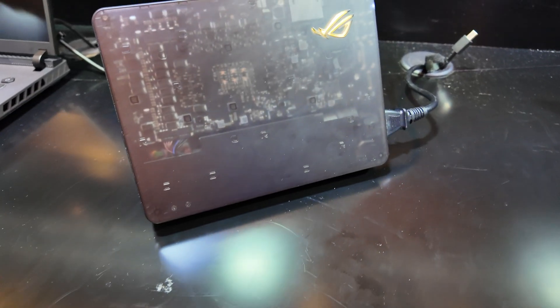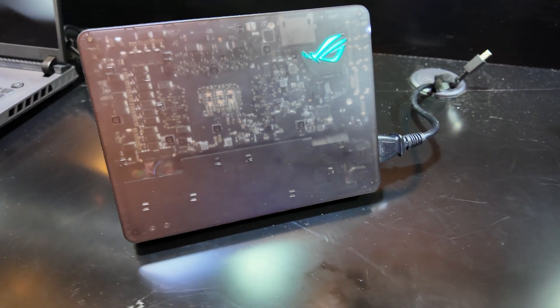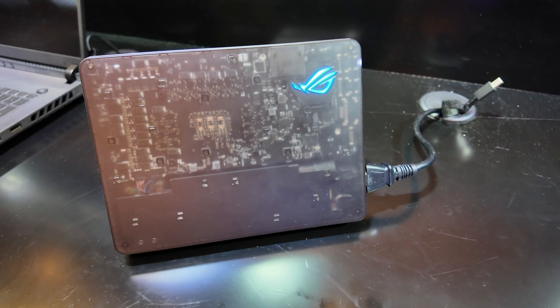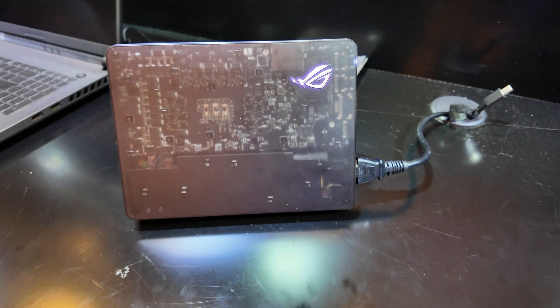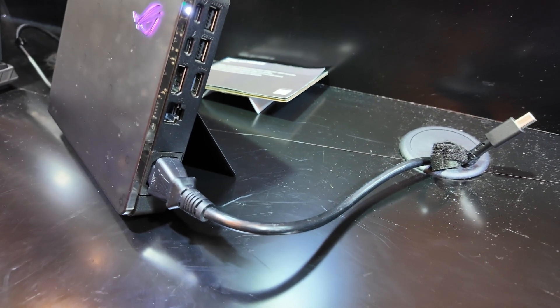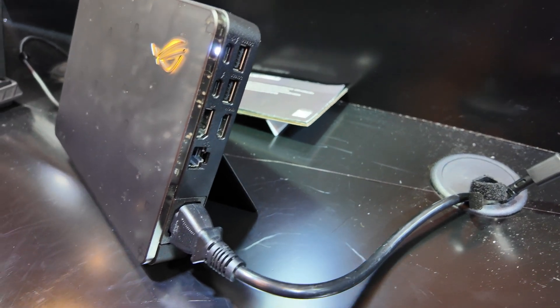Next I'm going to move on to one of the highlights in my opinion, and that's going to be the XG Mobile. This is the brand new Thunderbolt 5 XG Mobile. They've gotten rid of the proprietary XG Mobile port, and this will be compatible with any device using Thunderbolt 4 or Thunderbolt 5, which is awesome. You have two Thunderbolt or USB-C ports, two USB-A's, a DisplayPort, HDMI, and a network port.